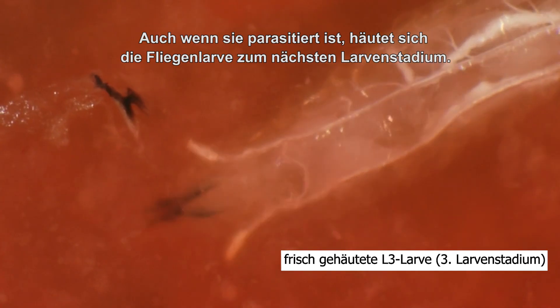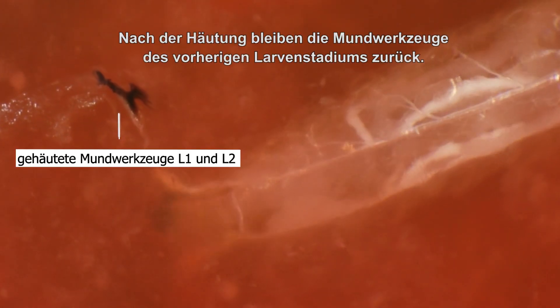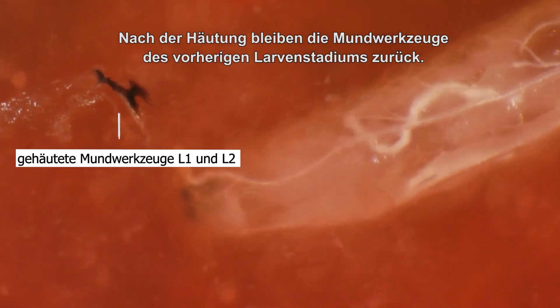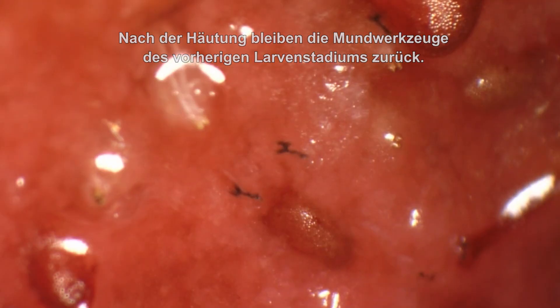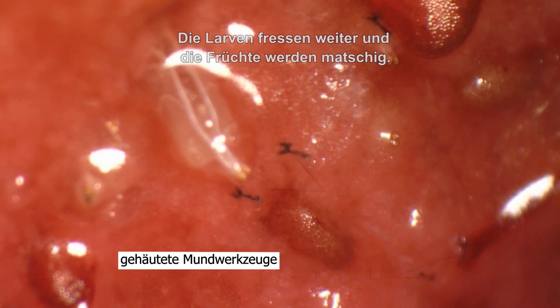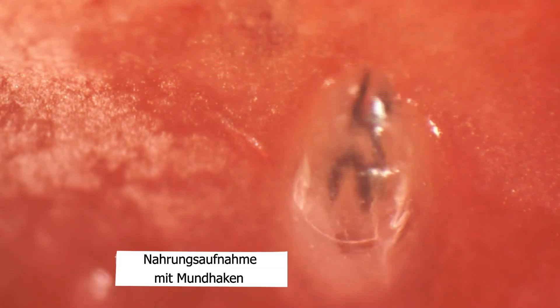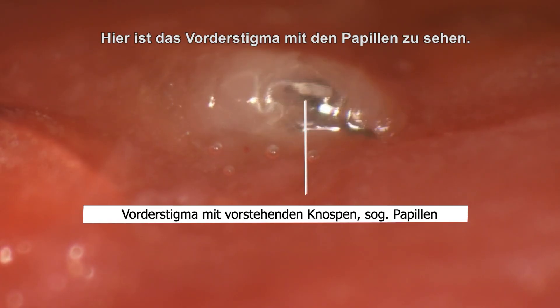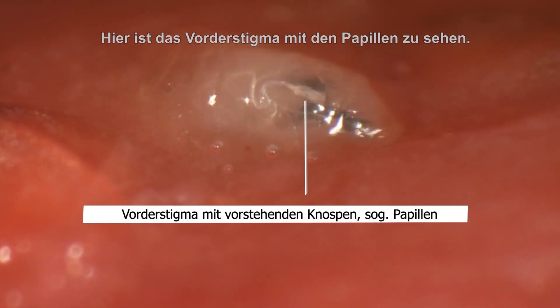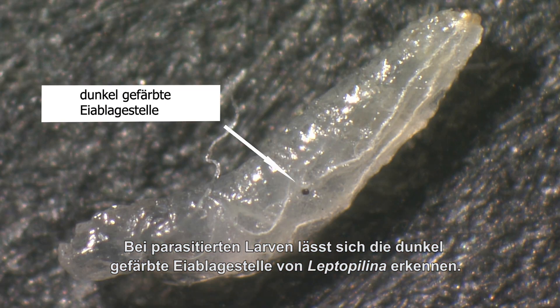Parasitized or not, the fly larva molts into the next larval stage. After the molt, the shed mouth parts of the previous larval stage remain. The larvae keep on feeding. At that point, the fruit becomes rather pulpy. Here you see the prostigma with the papulae. In parasitized larvae, a melanized spot on the body marks the oviposition site from Leptopolina.